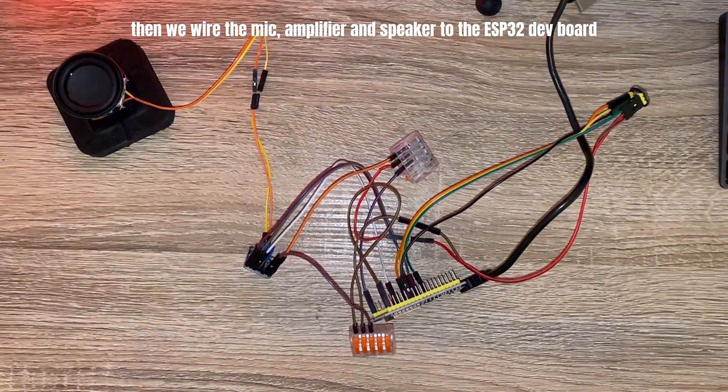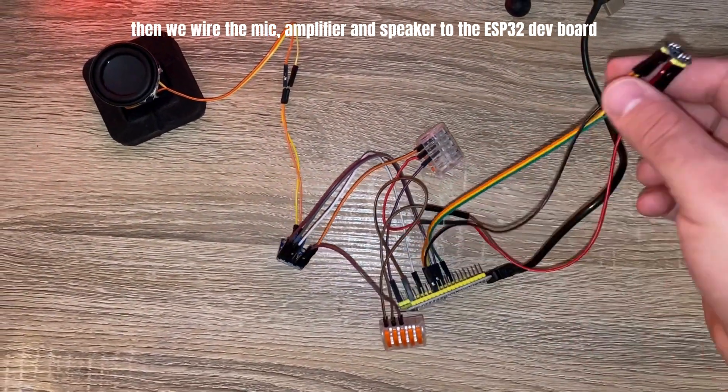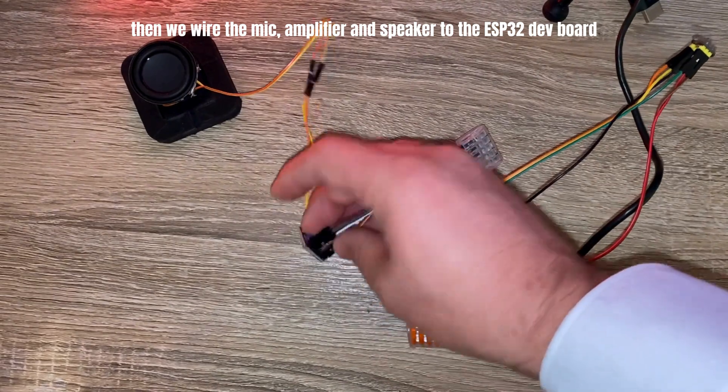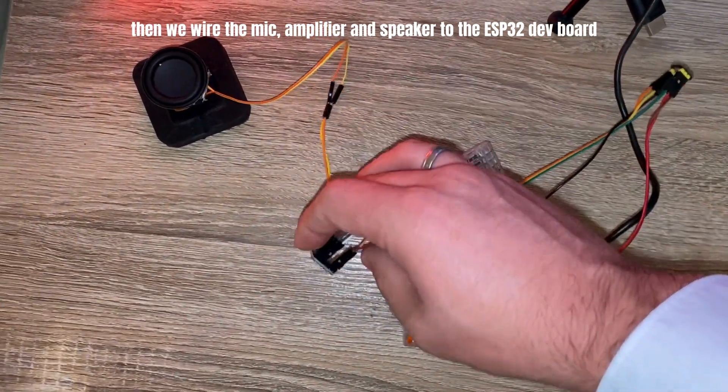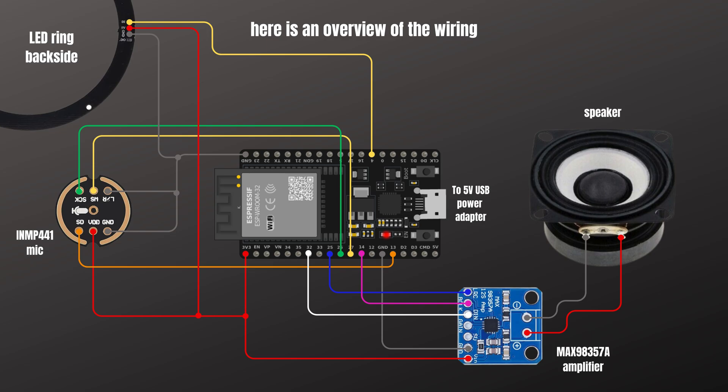Then we need to wire everything together. First we wire the microphone to the ESP32 dev board, then we also wire the amplifier and the speaker to the dev board. Here you can see an overview of the wiring.